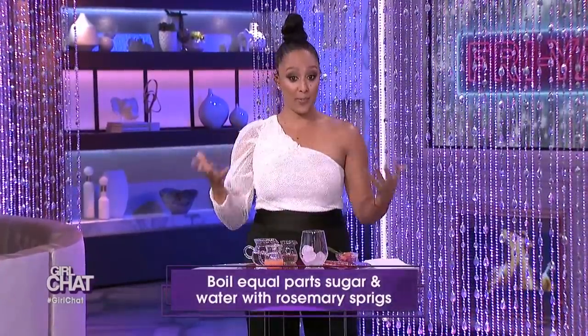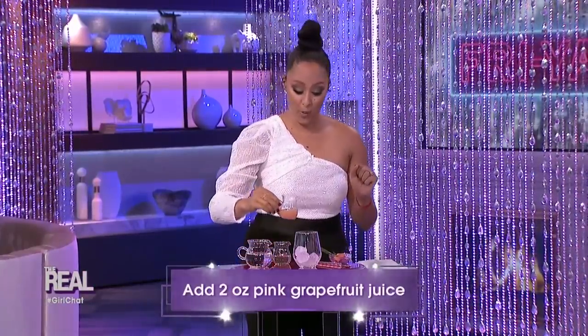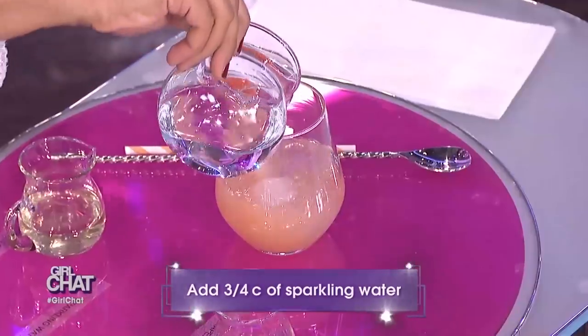First, you want to make a rosemary simple syrup by boiling one cup of water with one cup of sugar and a fourth of a cup of rosemary sprigs for about ten minutes. Next, you're gonna strain your mixture and put it aside like I've already done here. Then you're gonna add two ounces of pink grapefruit juice to a glass with ice. Then add three quarters cup of sparkling water.